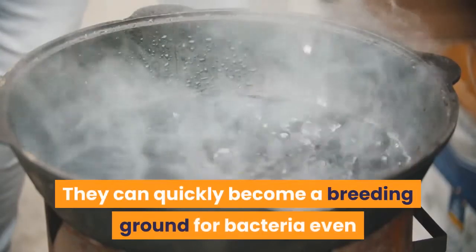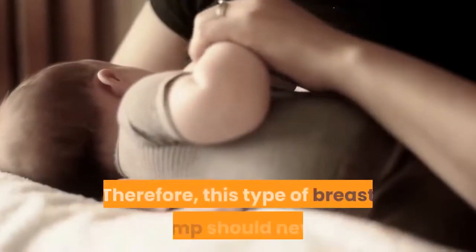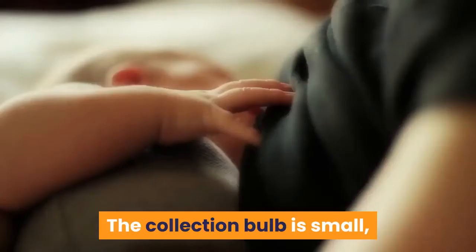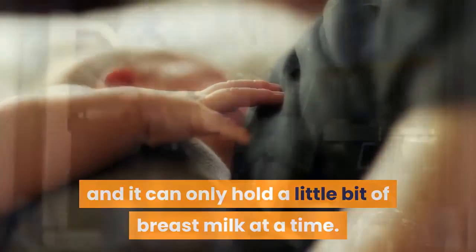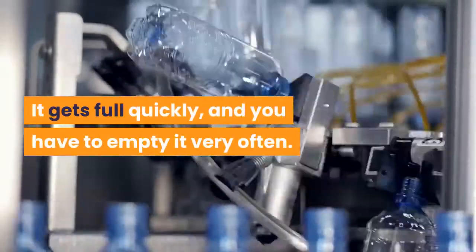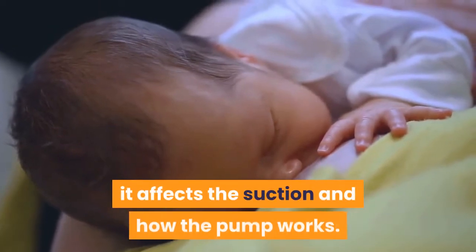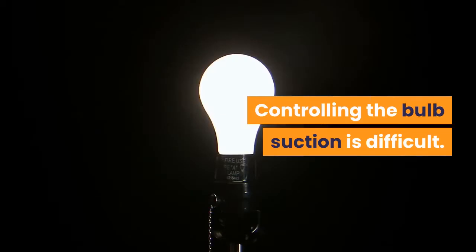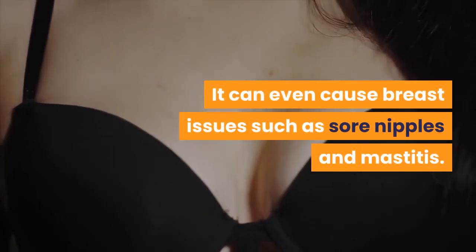They can quickly become a breeding ground for bacteria even if you wash them in boiling water. Therefore, this type of breast pump should never be used to collect breast milk for your child. The collection bulb is small and can only hold a little bit of breast milk at a time. It gets full quickly and you have to empty it very often. Plus, once breast milk begins to fill the bulb, it affects the suction and how the pump works. Controlling the bulb suction is difficult. The suction is not consistent, and it can damage the tissue around your breast. It can even cause breast issues such as sore nipples and mastitis.